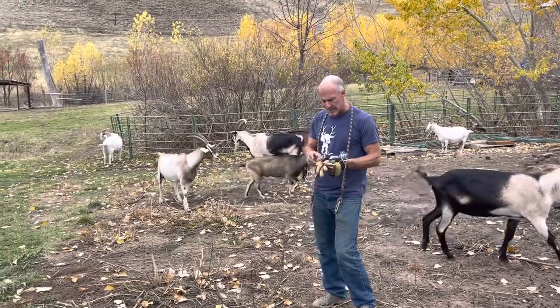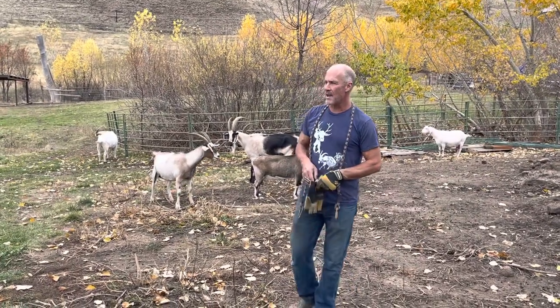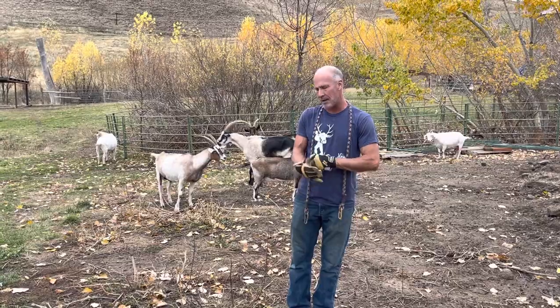Hey, Mark Warnke here at PatGoats.com. What I'm going to talk to you about is how to handle a scared goat when you need to handle them.